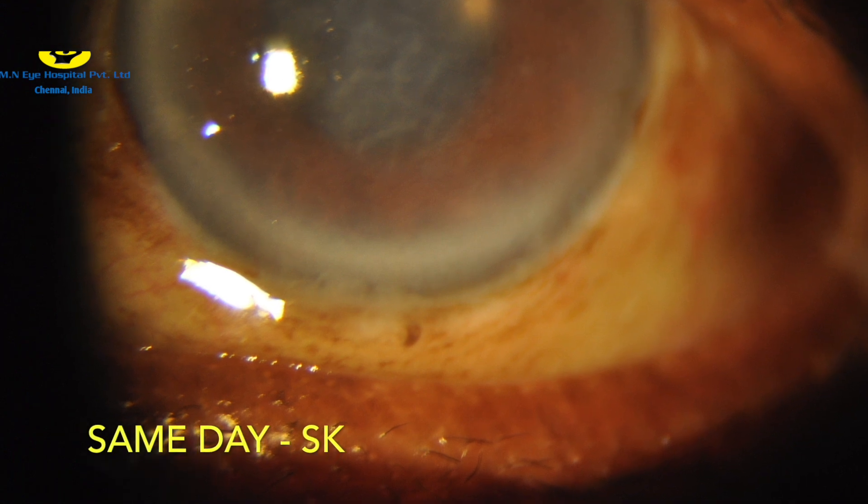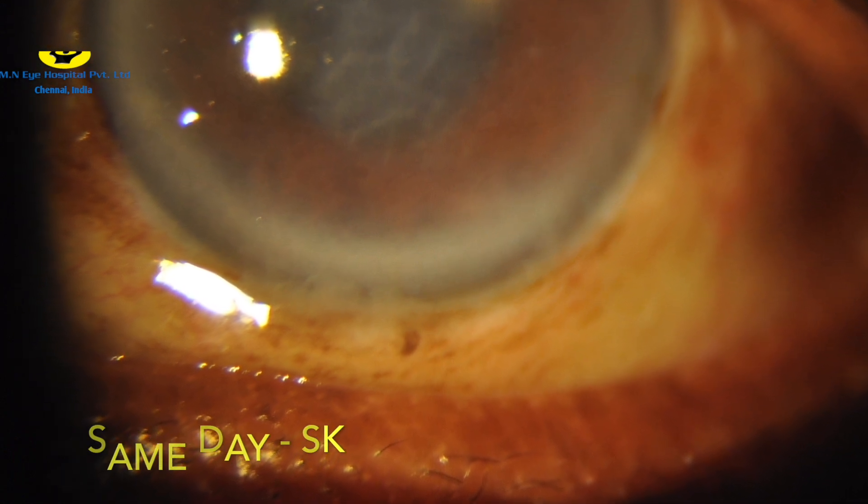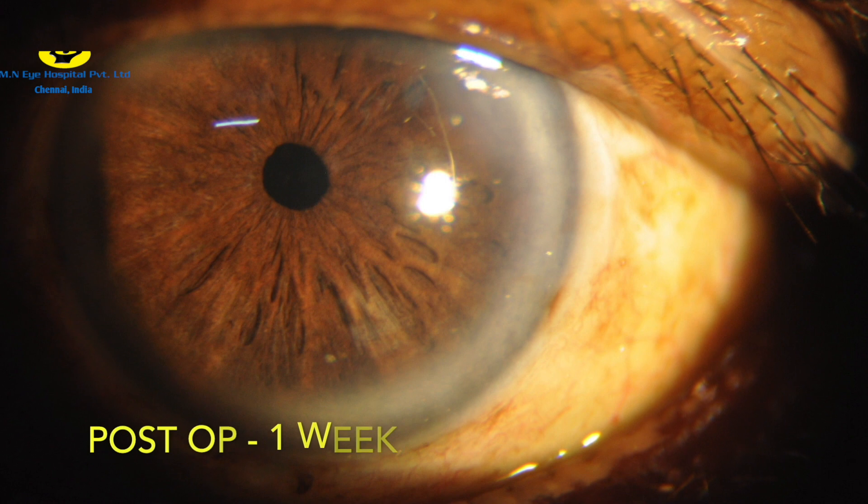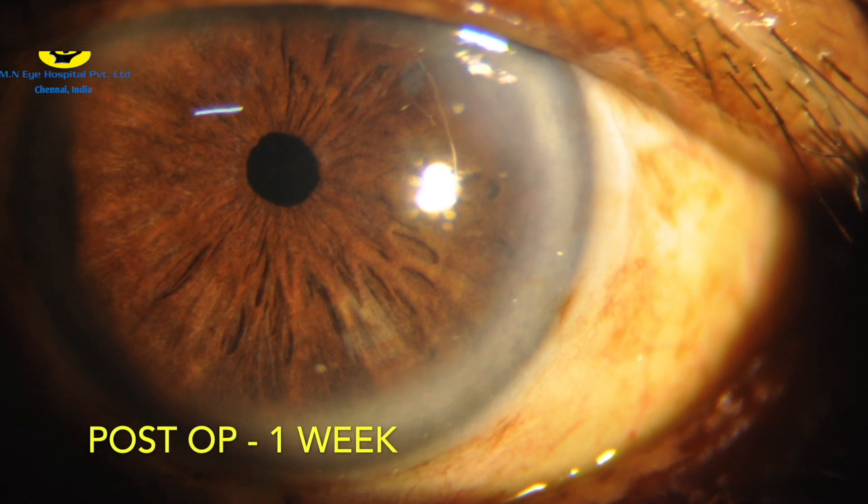As was expected in all hard mature cataracts, six-hour post-operative findings showed moderate Descemet's striae. But with appropriate usage of medications, one-week post-op showed a clear cornea, well-rounded pupil, and a happy patient.